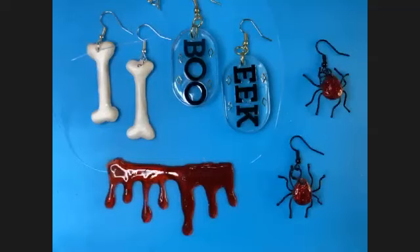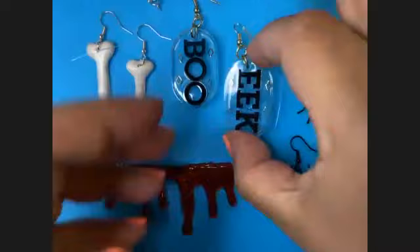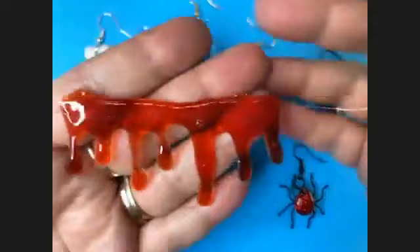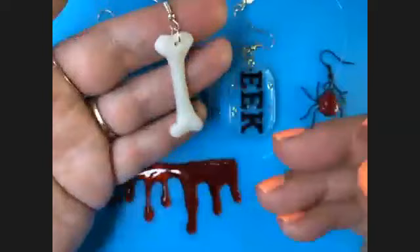We're switching to the top-down view. Here are the projects we're going to make: some little spider earrings with red glitter, some 'Boo' and 'Eek' earrings, and an illusion necklace strung on illusion cord — so when it's on your neck it looks like you've had an unfortunate run-in with a vampire or Jack the Ripper. We also have these really cute little bones. We're going to start with the earrings because both of those use a mold.